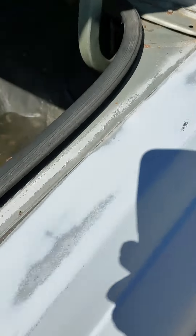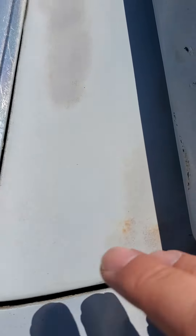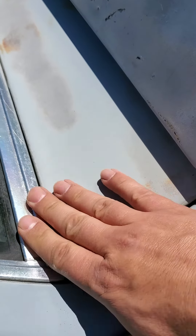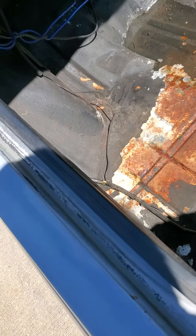I've already had to fix it once. That weld gets bad and starts to separate, especially if you put music in here. What I usually do is take this off, remove the trim sometimes, then JB Weld it all, sand it down, and JB Weld it from underneath too — that way it doesn't leak anymore.